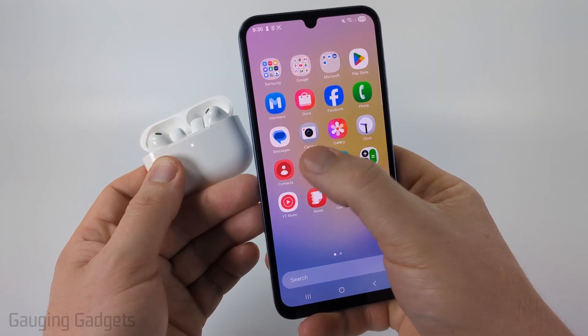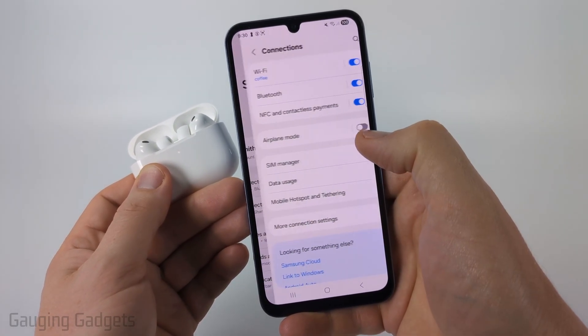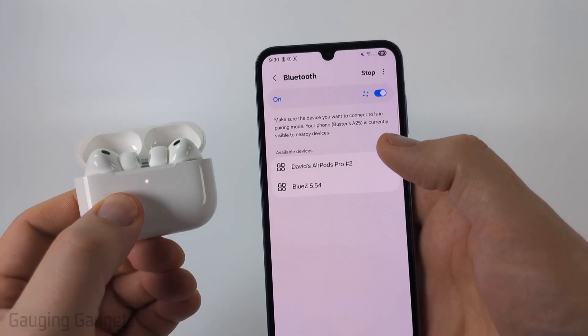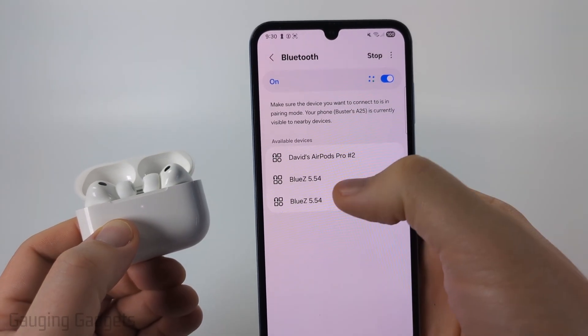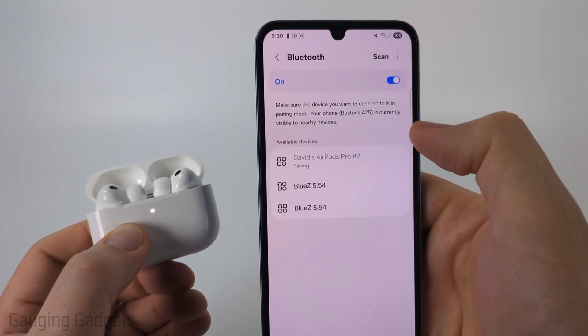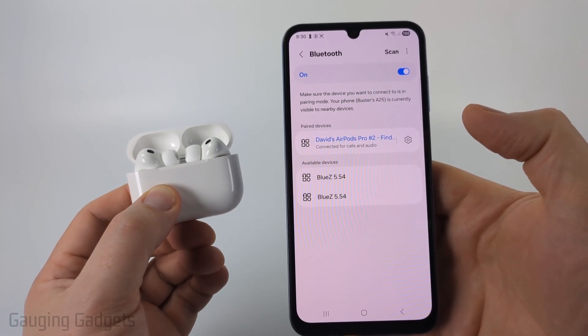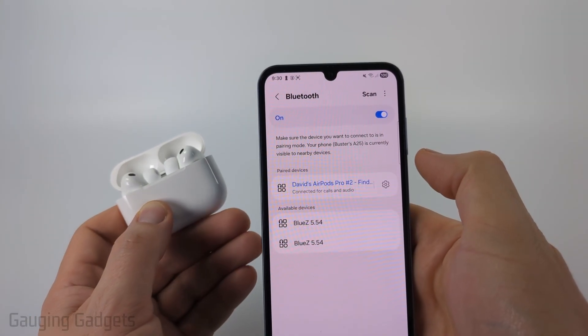Now open up your Samsung phone. Swipe up from the bottom and open up Settings. From here simply select Connections, then select Bluetooth, and it'll start scanning. Make sure the AirPods are blinking white — you should see your AirPods come up. For me it says David's AirPods Pro. Go ahead and select that, then confirm you want to pair.